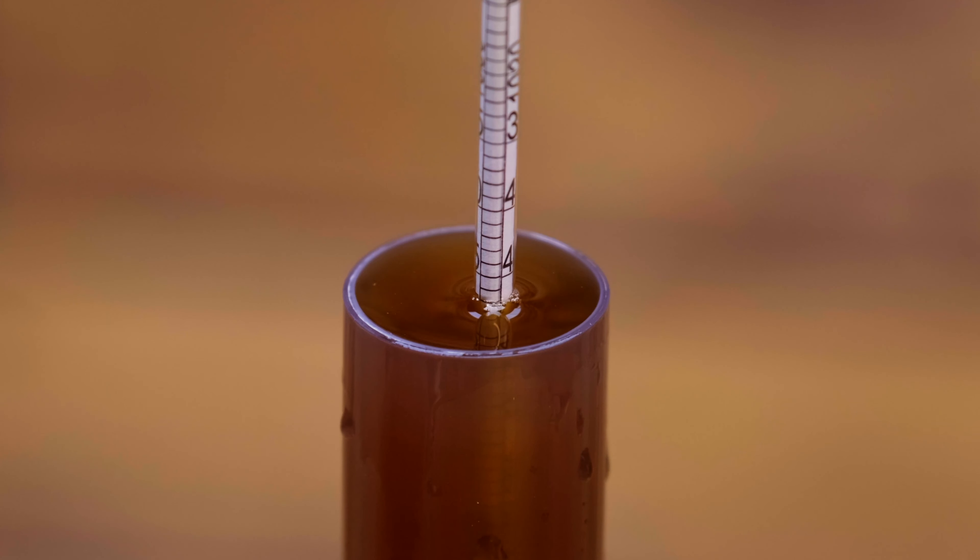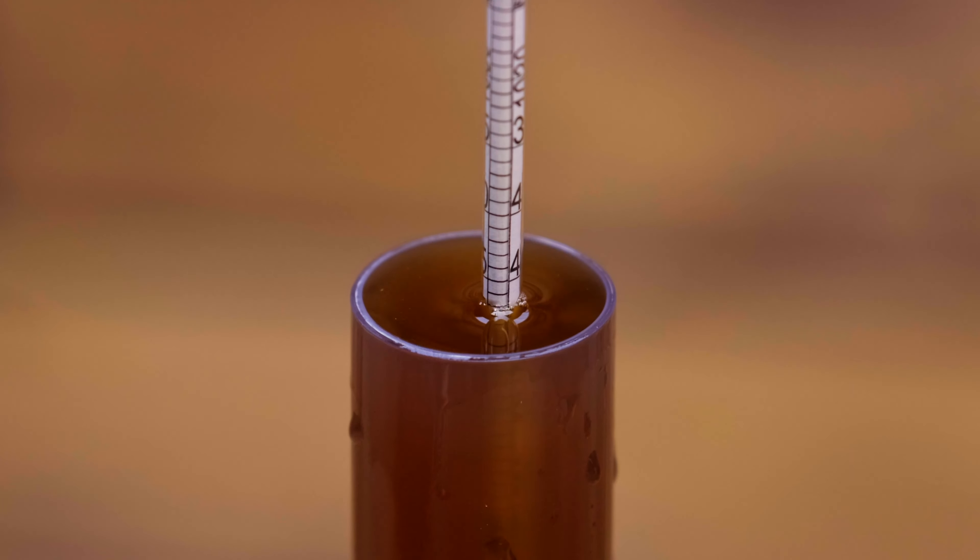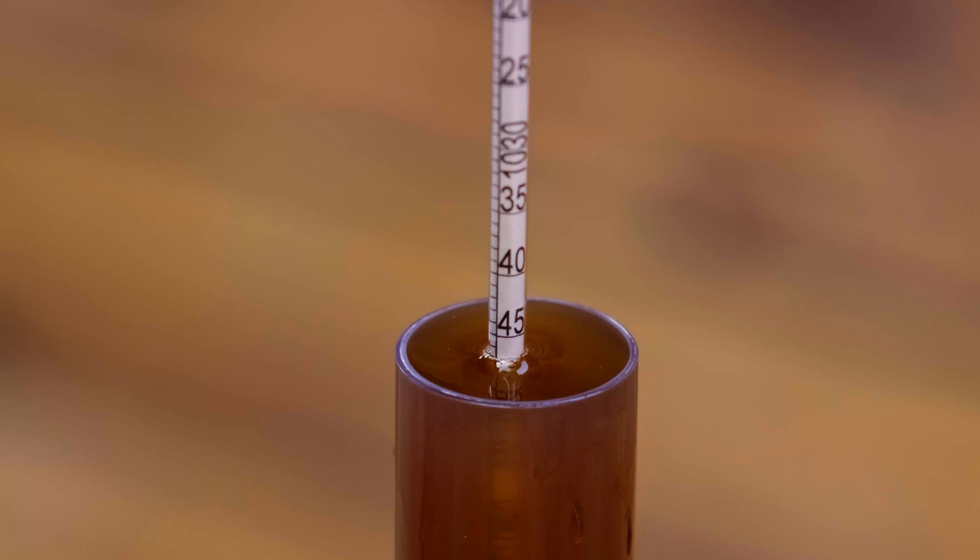Now you'll notice where the hydrometer sits in the trial jar, the wort actually licks up the side of the hydrometer. We want to ignore this — it's almost like we're measuring a flat surface across the trial jar. In the example here, you can see we could easily take this reading at 1046, where an actual accurate reading is 1047.